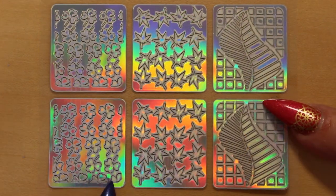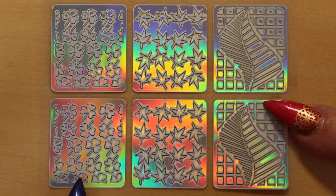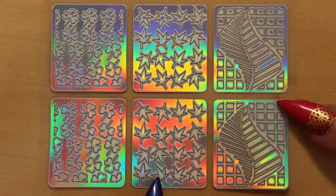Here we have shamrocks — these are going to be great for St. Patrick's Day. I'm definitely going to use this design, in green of course. And this is maple leaves, which would be great for an autumn or fall design.